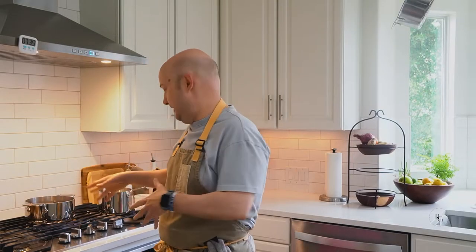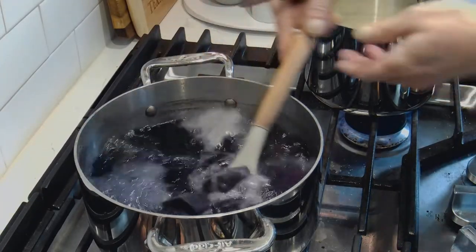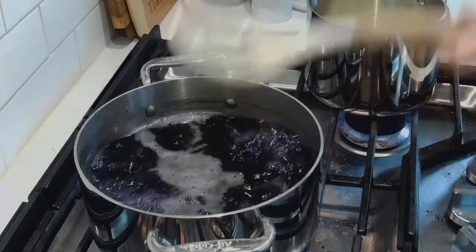15 minutes have gone by. The potatoes — as you can see, it's blue, purple water now. I'm going to test it out. I'll get a slotted spoon, a paring knife, poke it inside. No resistance — it's done.